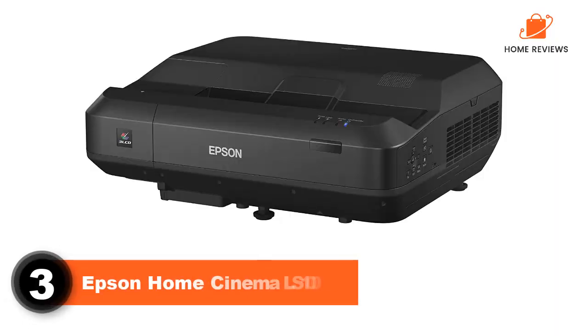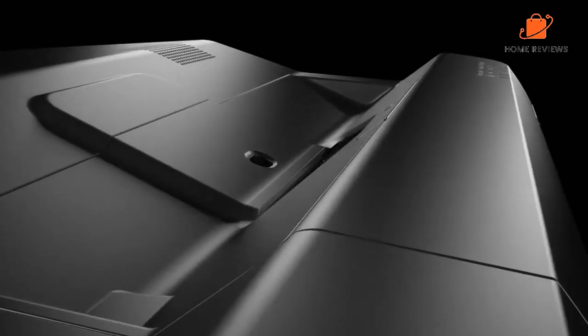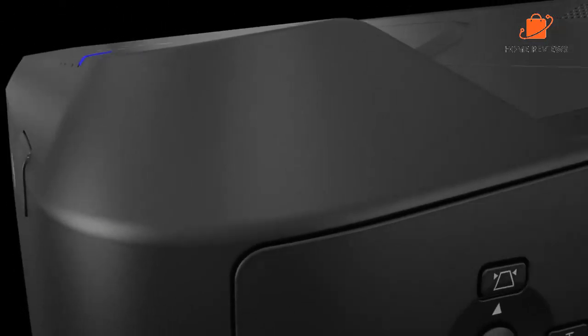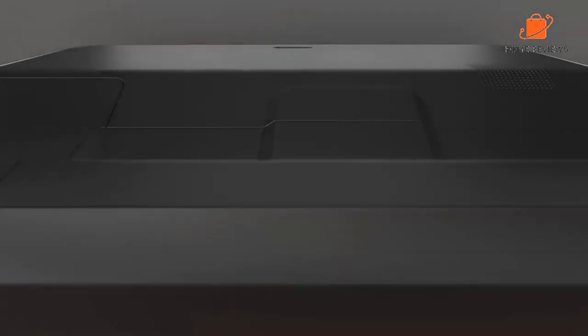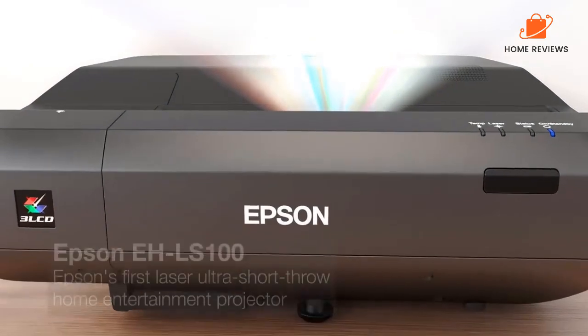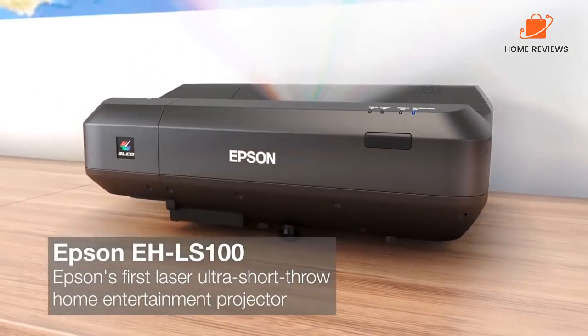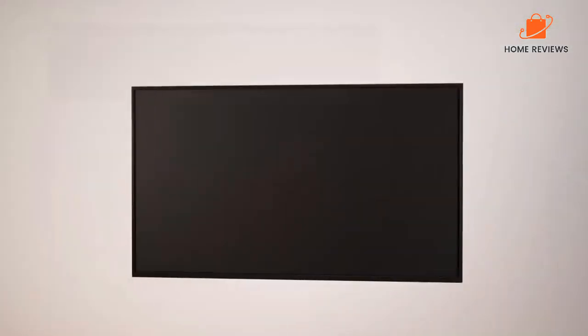Number 3: Epson Home Cinema LS100. The Epson Home Cinema LS100 laser projector is a fantastic product that has made my home theater experience much more enjoyable. The projector is easy to set up and use, and the image quality is outstanding. The projector is also very quiet, which is a huge plus. Overall, the Epson Home Cinema LS100 laser projector is a great product that I highly recommend to anyone looking for a high-quality projector.